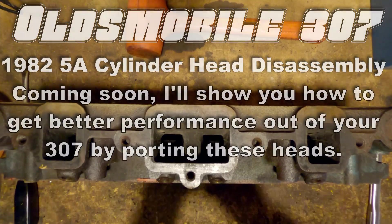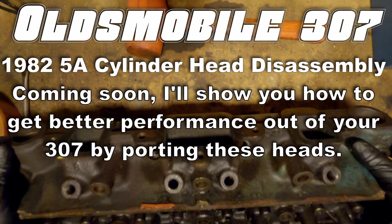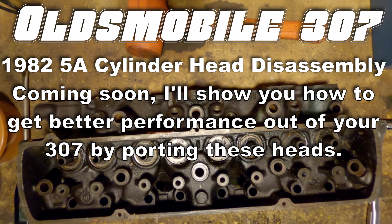And that's how to disassemble a pair of Oldsmobile small block 307 cylinder heads. Sometime in the future I'm going to show you how to get better performance out of these heads by porting them.